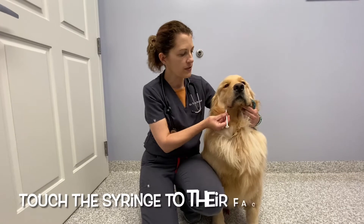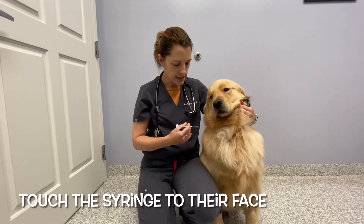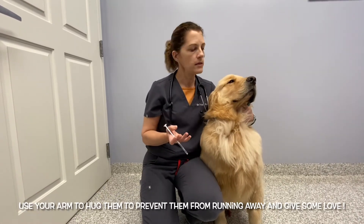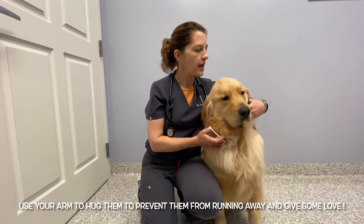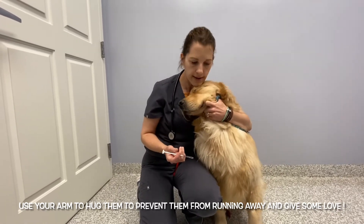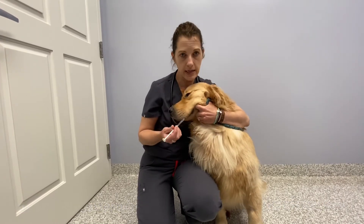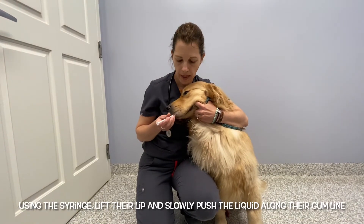Hello Benson. I'm going to touch his face with the syringe so he doesn't feel put off the first time. He's sitting and my body is on his right side. I'm right-handed and he's used to being on my left. My left arm is kind of hugging him so I'm keeping him from running away and giving him some love. It's even okay if he wants to nestle his head in if he feels comfortable.